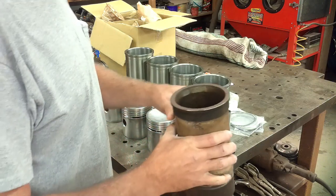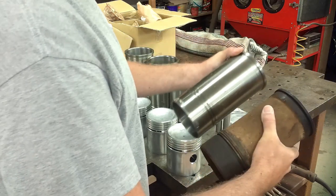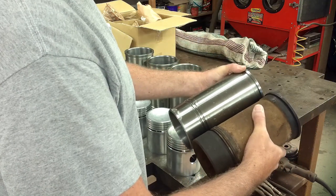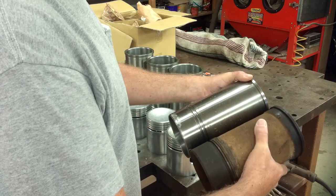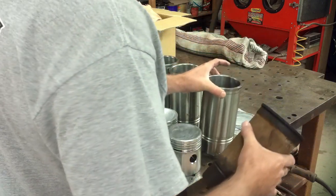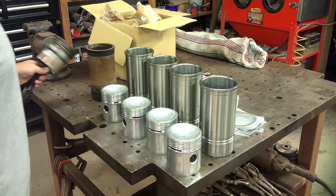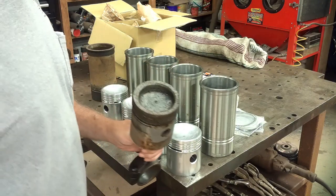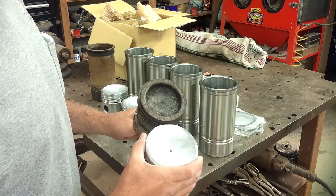There's one of the original sleeves out of the engine — looks like a match. There's the original piston. The dish is different, but I don't think that really matters.